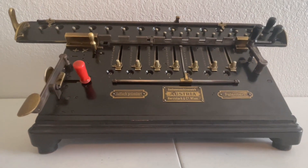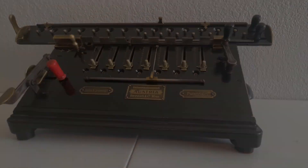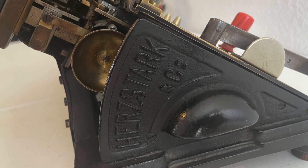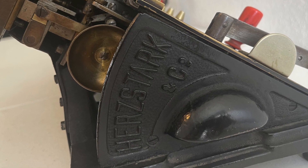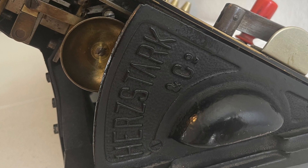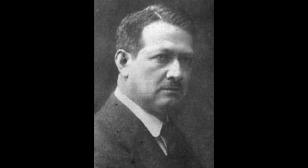This is the Austria Model 5. It was made by Hurtstark and Company from Austria. Hurtstark and Company was founded in 1905 and fell apart shortly after World War II. It was Samuel Hurtstark's company, father of Kurt Hurtstark.